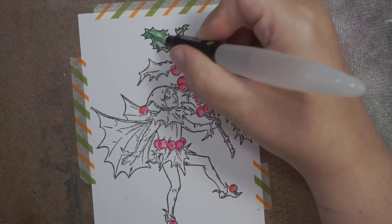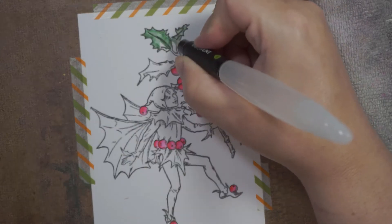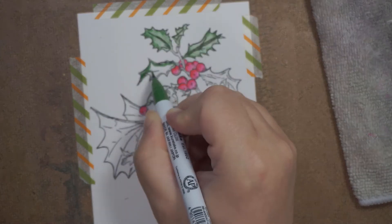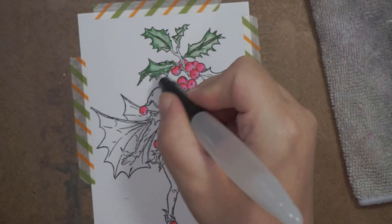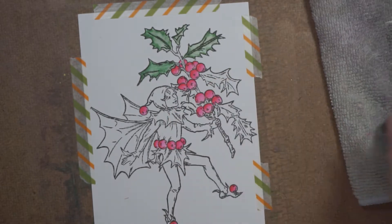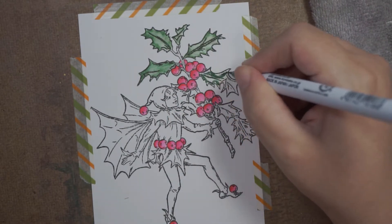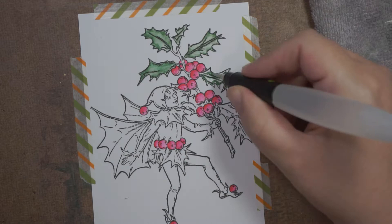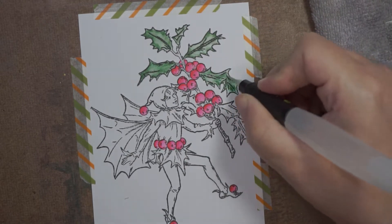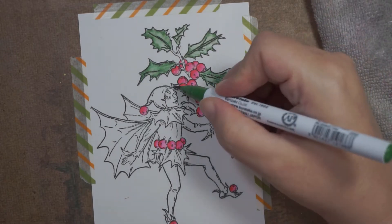Sometimes if you don't know the paper, if you've not used it before or played with particular products with that paper, this is a good way to just experiment and see how it reacts and how it moves on the paper - because every watercolor paper is going to be a bit different.